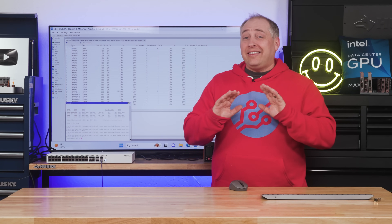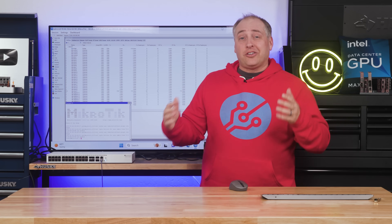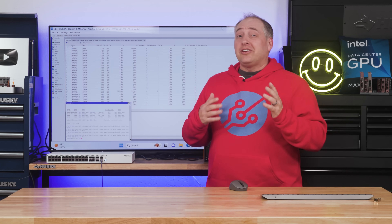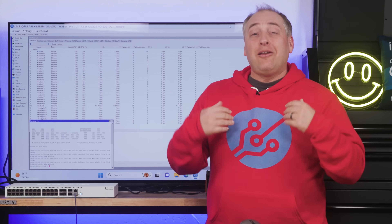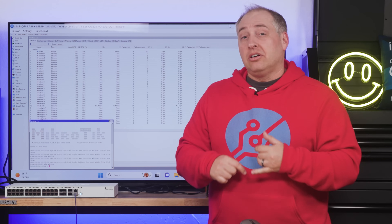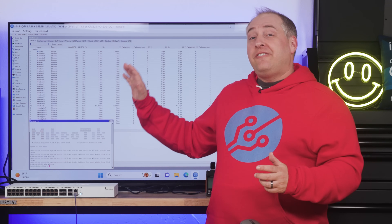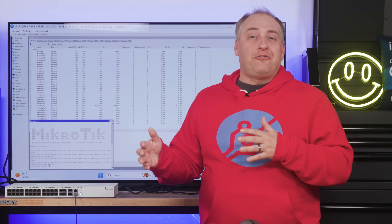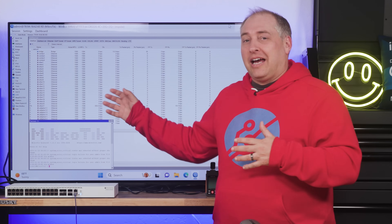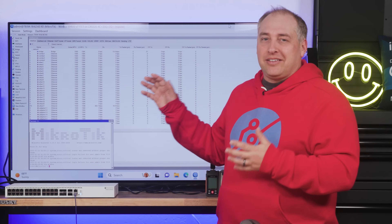Overall switch management is awesome, especially for the SMB market — it has something a lot of other reviewed switches frankly don't. First, there's Winbox: a cool application that scans the network, finds MikroTik devices, and lets you connect by IP or by MAC address. We have this system connected via MAC address, which is useful if you're worried about IP conflicts. For a lot of folks that would be very difficult to do without a tool like Winbox.